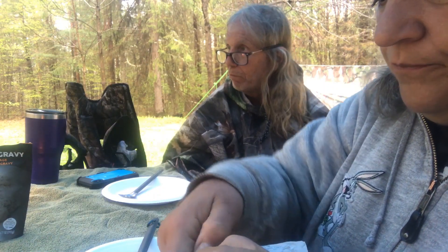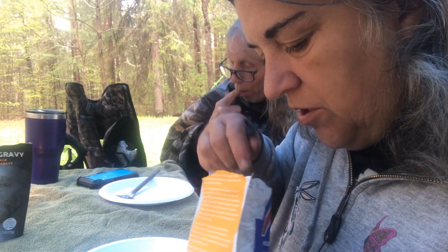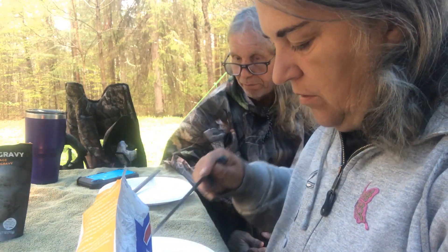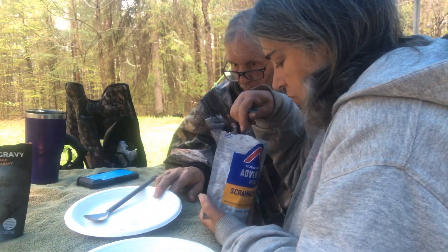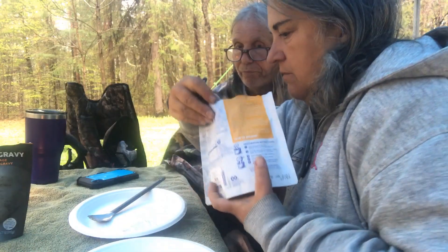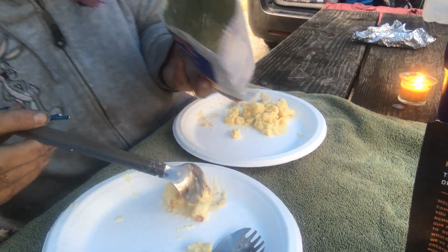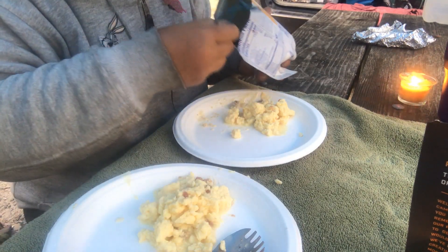Let's try the Mountain House — that should be ready. It's a little soupy, still a little soupy. Looks like eggs though, they feel soft. Looks like chopped-up eggs. It's got bits of bacon in it, I can smell the bacon. It's really, really soupy in there. A lot of nice bits of bacon in there with the egg. This package is for one person but we're splitting it.